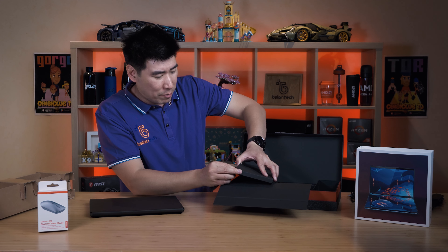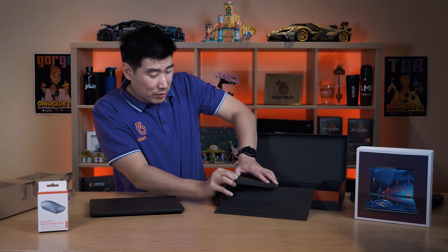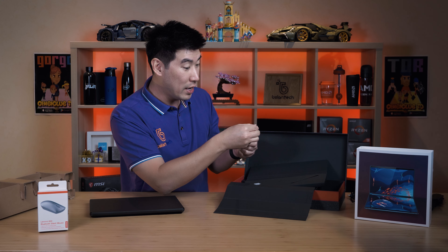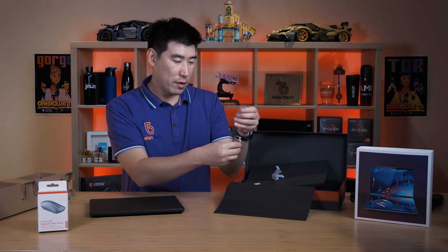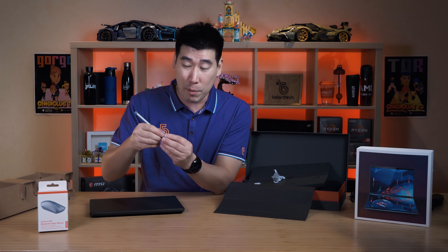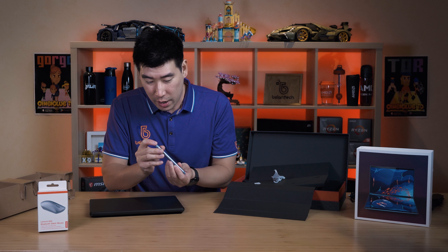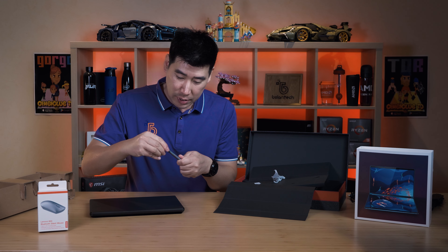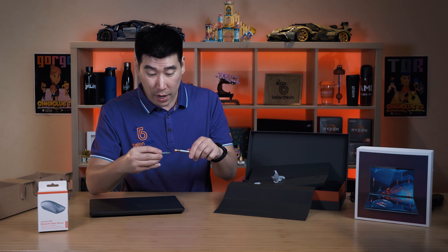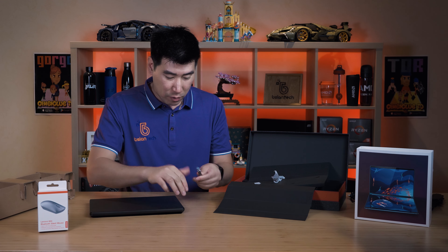I've got to figure out what model number this pen is, but I know it's got 4096 pen pressure sensitivity levels. Let me unwrap this pen. It's a nice weight to it — not really light, got a nice little weight that you feel from a good pen. It's got two buttons on the sides and no button on top. I'm guessing this top is where the battery is located rather than a USB-C rechargeable — and yep, that is so. It runs off a triple-A battery.